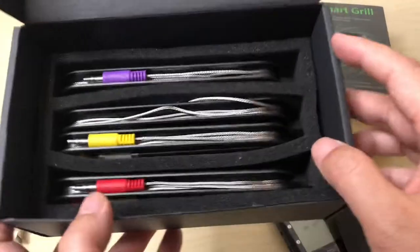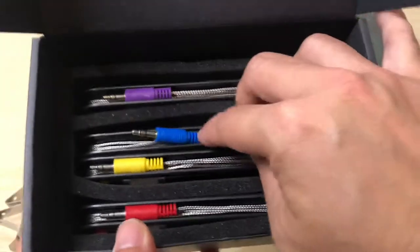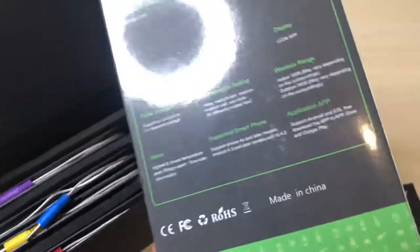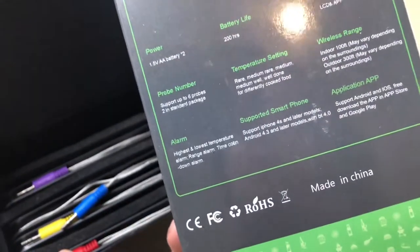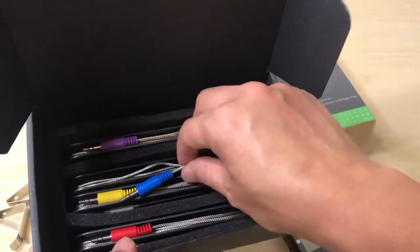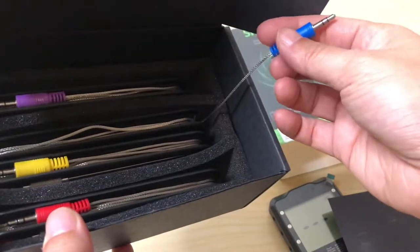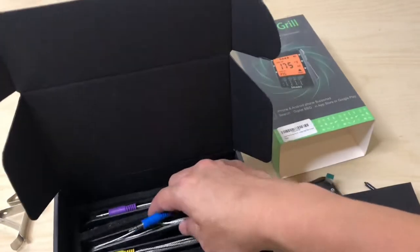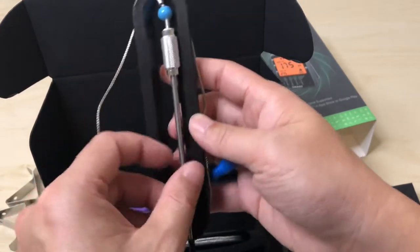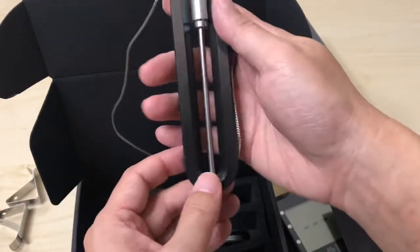So we have four probes here. The standard package says two, so maybe this is a premium package — four probes, which is cool. They're very nicely made with mesh wiring. There's a nice little bead at the tip for sticking into the meat. I like the way they store these — it's a very nice storing package.